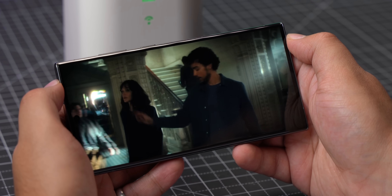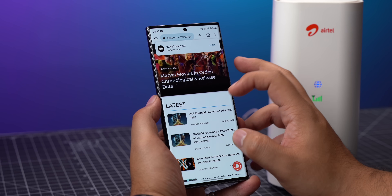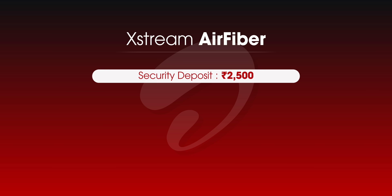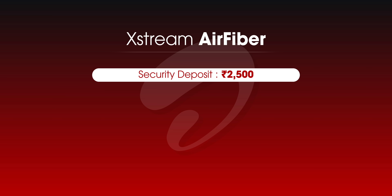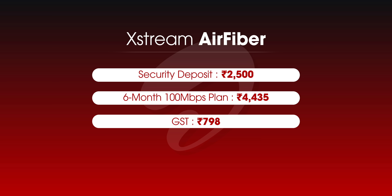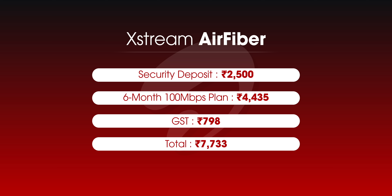Movies and shows stream at the best quality, web browsing is fast, and I played some games where the ping was good too. This is also fairly affordable — there's a 2,500 rupee security deposit for the device, and only one plan available right now: 799 rupees per month for 100 Mbps speeds, on a six-month plan, making the total cost 7,733 rupees.